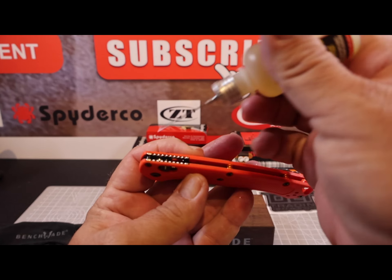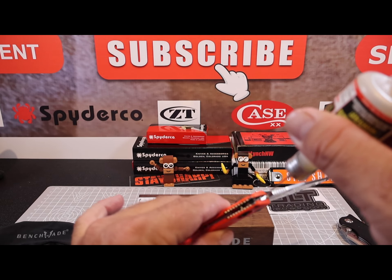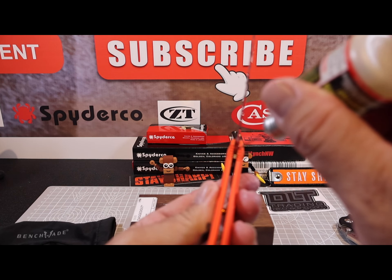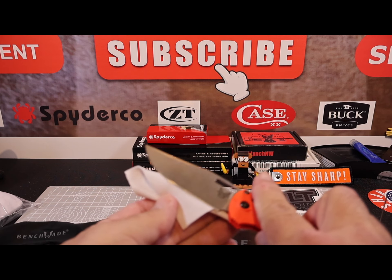Let me warn you: this Benchmade knife is great in a lot of ways, but one thing it's not good at is the fidget factor. The blade is so thin and light it does not drop well on its own. I've lubed it up very well and carried it for about two weeks fidgeting with it, and it's just not what I want to drop.